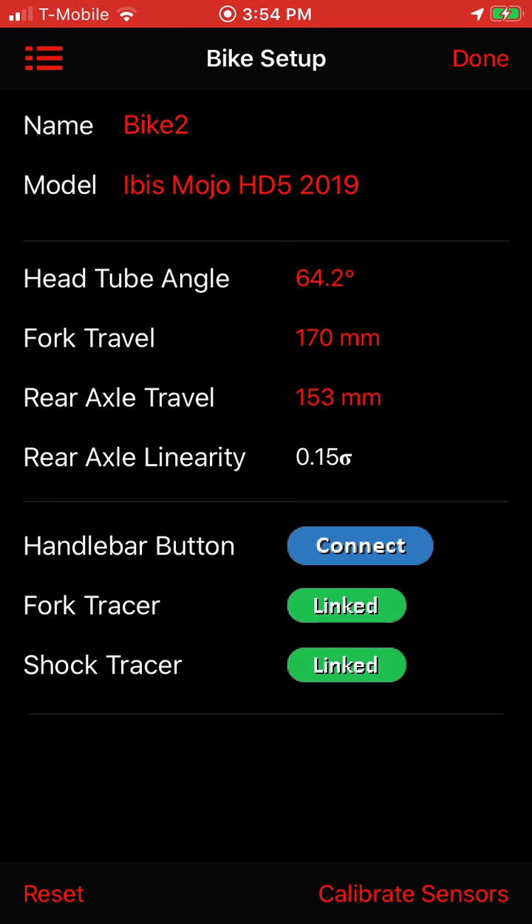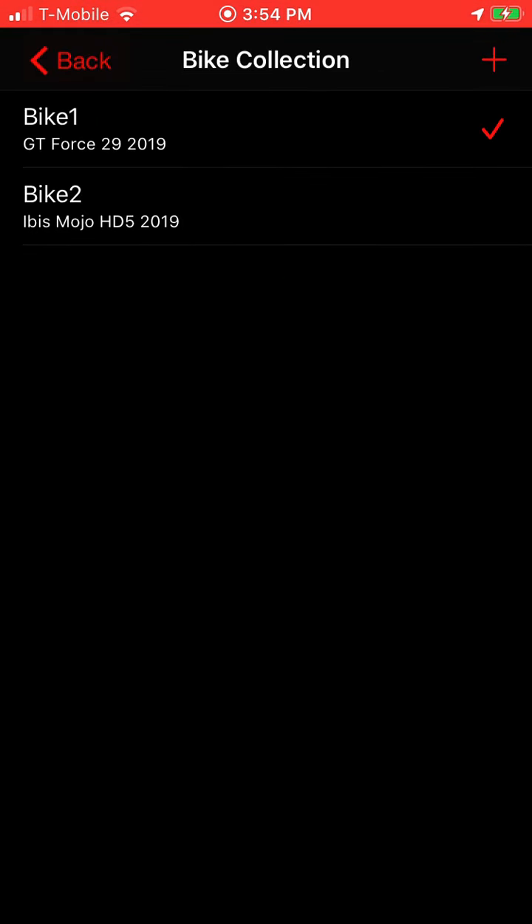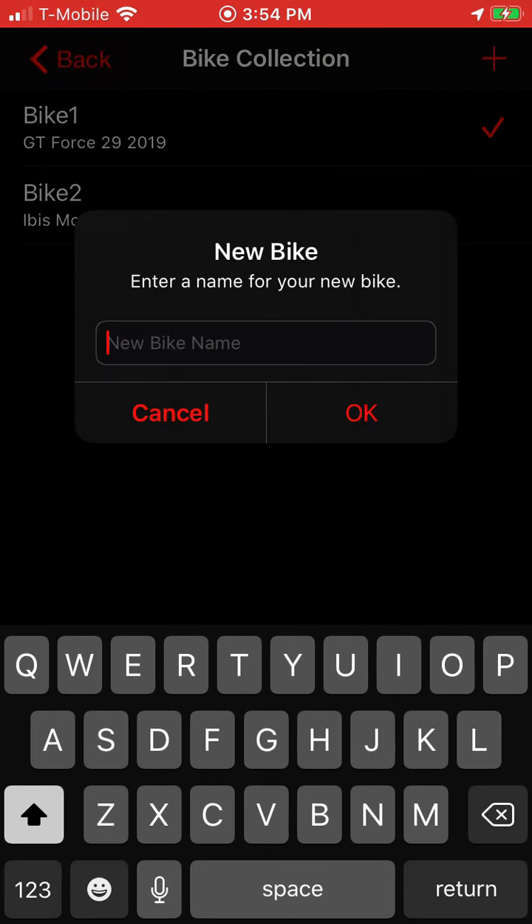And I can just switch back and forth — I'll switch back to Bike One, and there you go. Now I can set up a Bike Three. So I'll go into my bike collection; in the top right there's a plus — tap on that and give it a name.